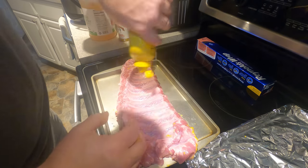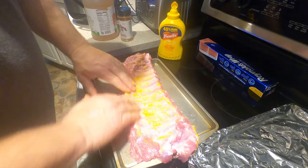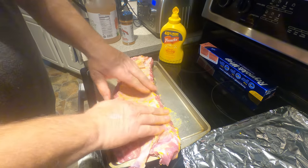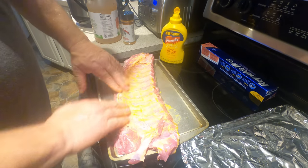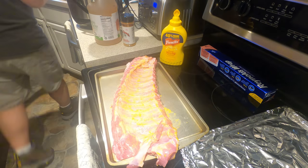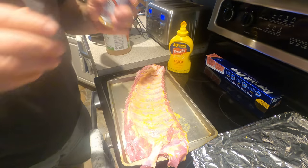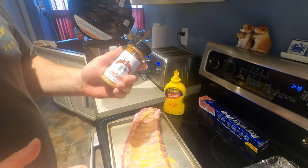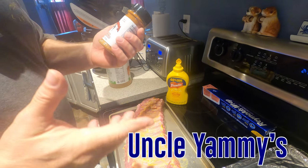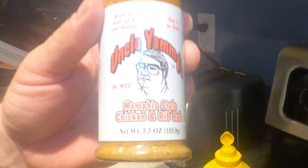Same here — took the membrane off. Now the rub we're using, I don't think it really matters. You can use any rub, or if you want to make your own, go right ahead. There are so many good rubs out there. Today we're actually going to try Uncle Yammy's Memphis Style Chicken and Rib Rub.